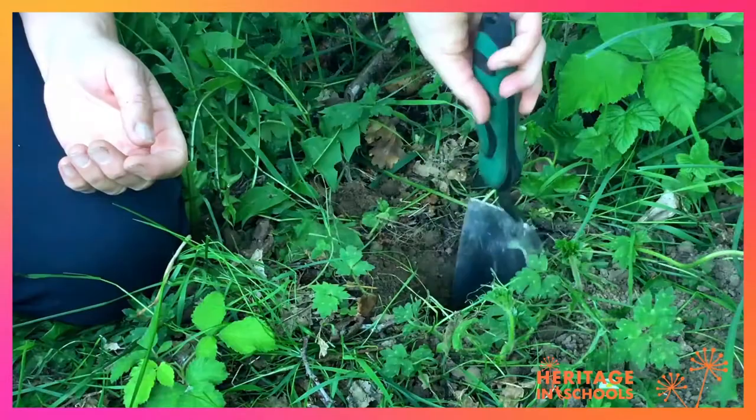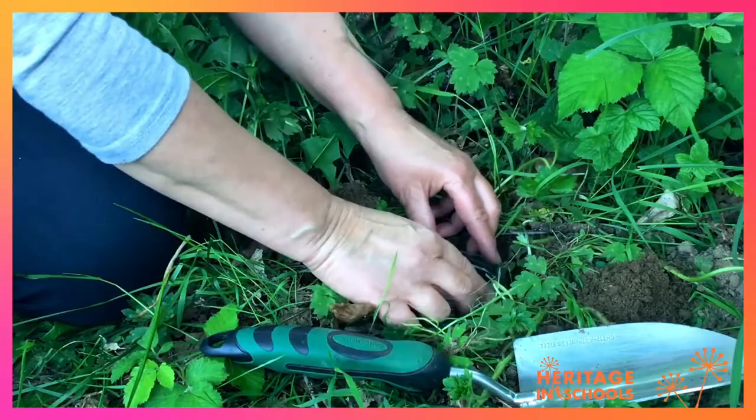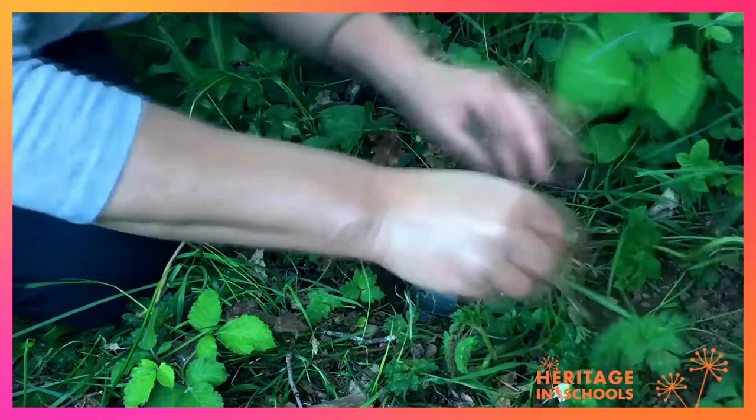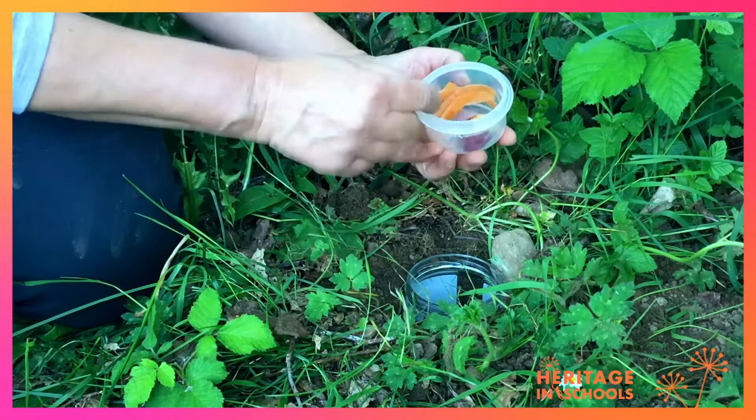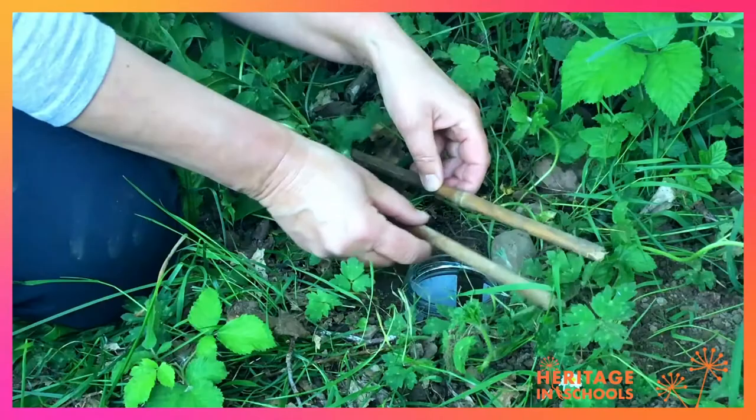What you need is a little shovel or trowel, and you need to dig a hole in the ground that's just big enough to take an old jam jar or glass jar. You can backfill it a little bit, put a little bit of soil back over the edge. Then you need a little bit of bait — a little bit of apple and some carrot peel — just something to entice them in, some little bit of food that they might find interesting.